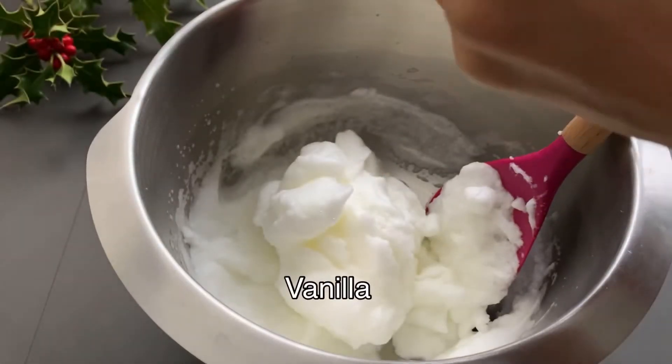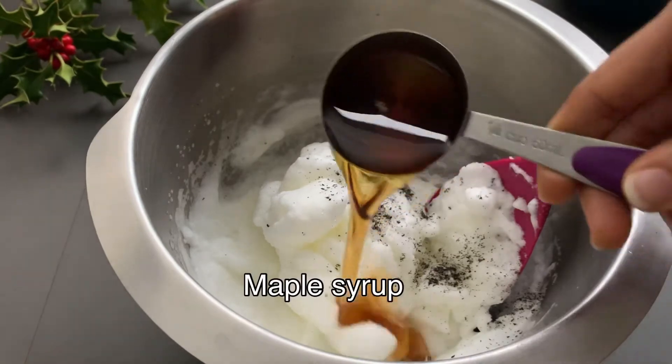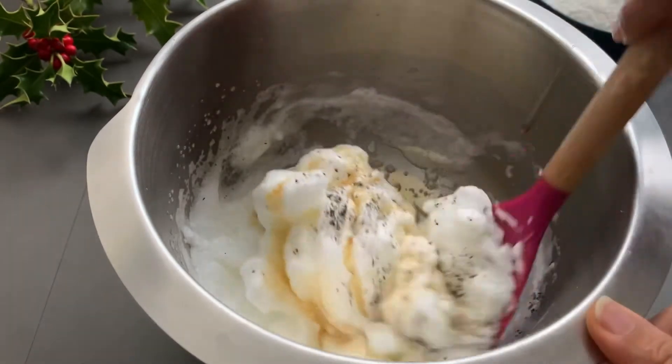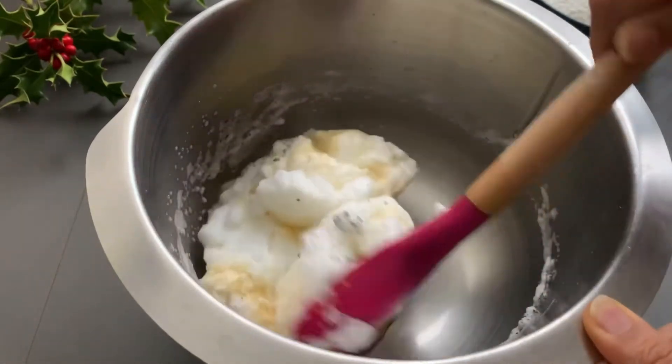Now add the vanilla and maple syrup. Mix using the cut and fold method, careful not to break the air bubbles.